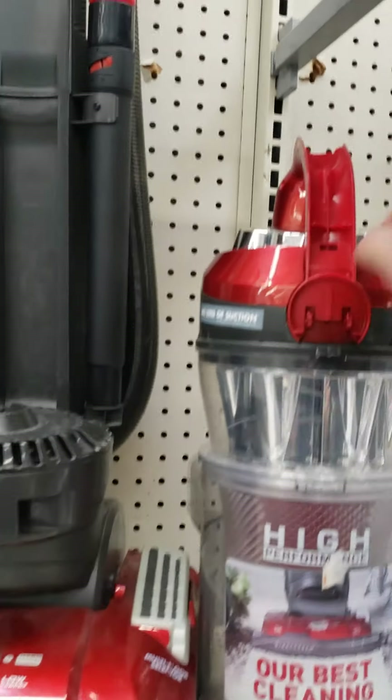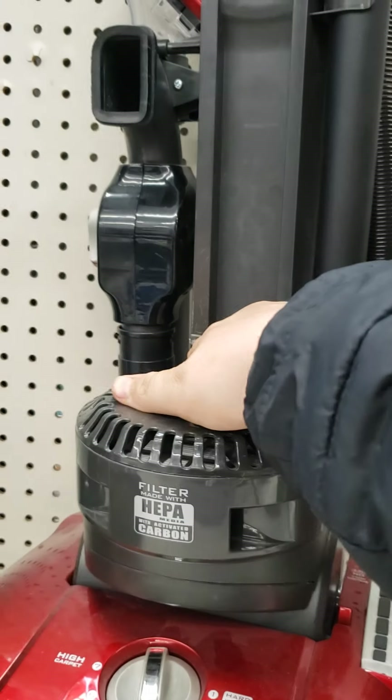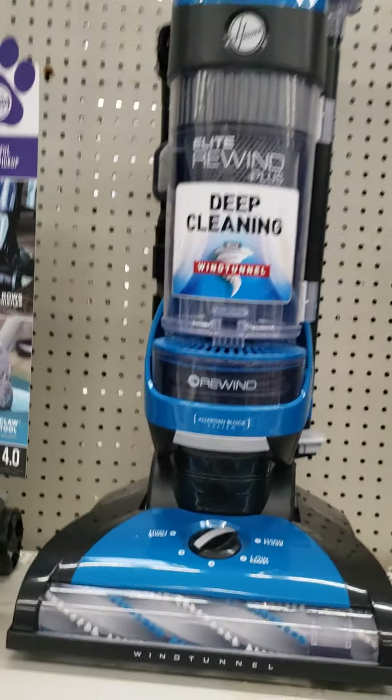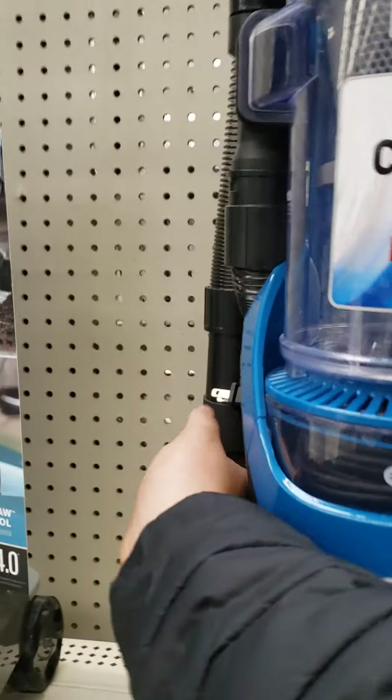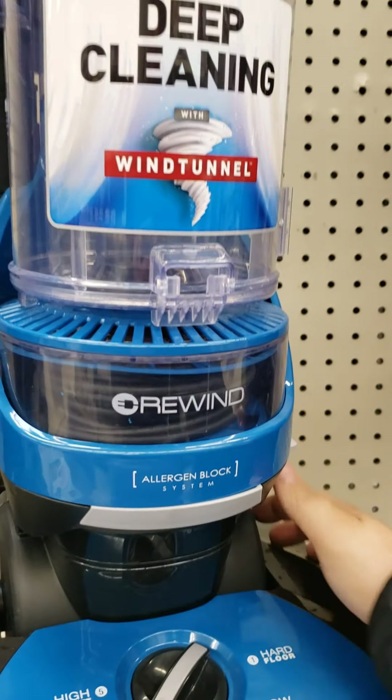Then we got a Hoover High Performance, which has got some broken parts here — it's actually just trying to break right there, missing the dust cup. We got a Hoover Elite Rewind Plus with the Core Rewind. Someday I would like to try this vacuum out.